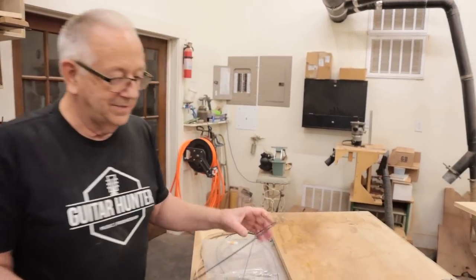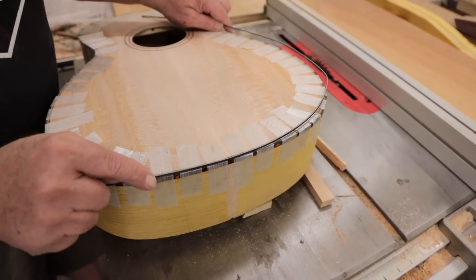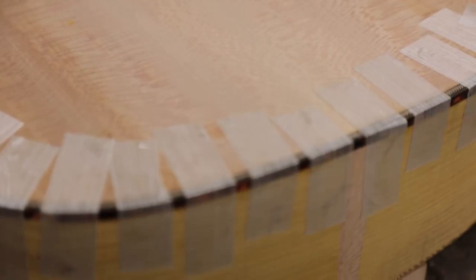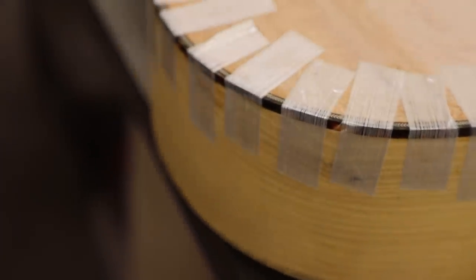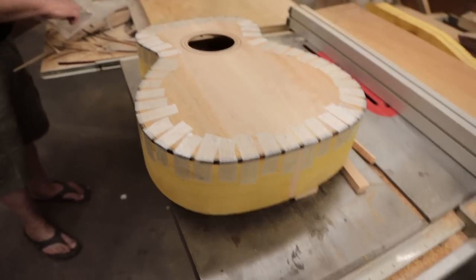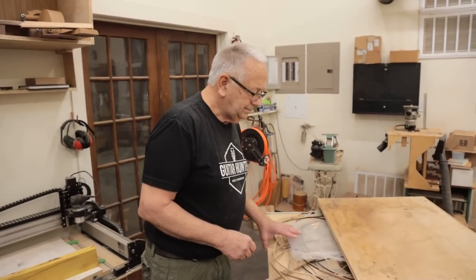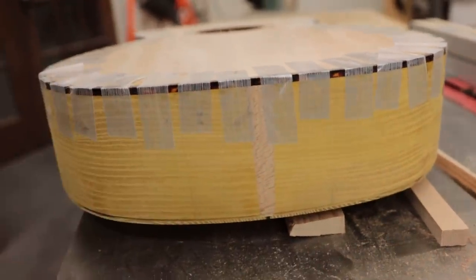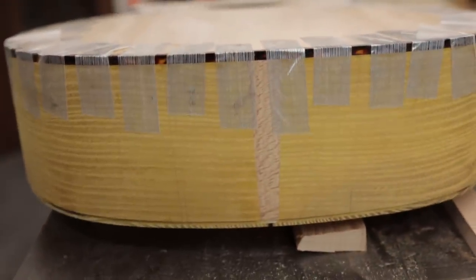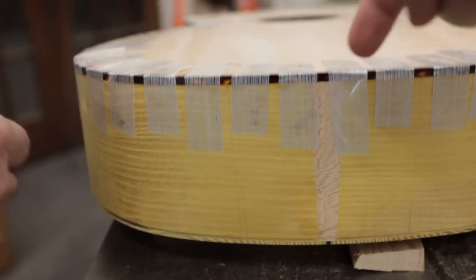Yeah, usually you're going to have something on the top, maybe not on the back, unless it's a really decked out guitar. I think it was the right call for this, especially when you look at the end. This is the other thing we did yesterday - putting in this scarf joint here at the end. So we have the Osage Orange on either side, the sycamore, tortoise, and then herringbone, because it all works so well together in kind of an amber-brown, yellow palette.